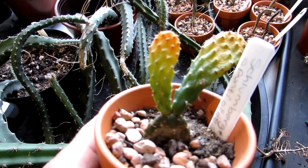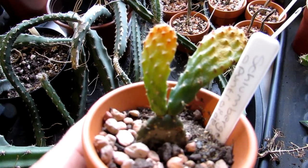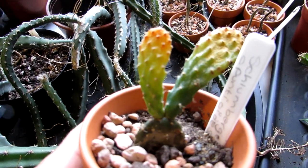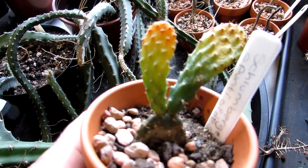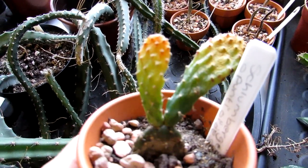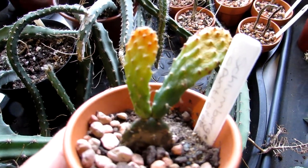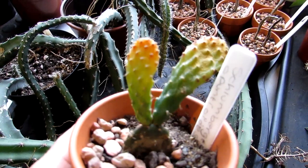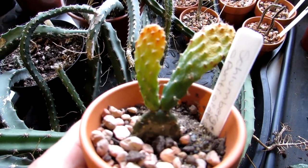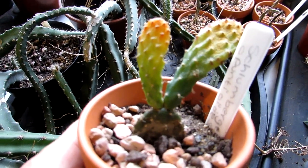This particular Schlumbergera opuntioides is quite a rare one to find in cultivation, and it does resemble much more like a traditional opuntia — more commonly known in garden centres as the prickly pear cactus, which has large pads and is usually very spiny, always with glochids that stick to you like glue. But this cactus is not related in any form to the prickly pear opuntia group. It's nicknamed the opuntia Schlumbergera because of its pad-like appearance, but it is 100% Schlumbergera — the 'opuntioides' name refers only to its resemblance to the prickly pear.